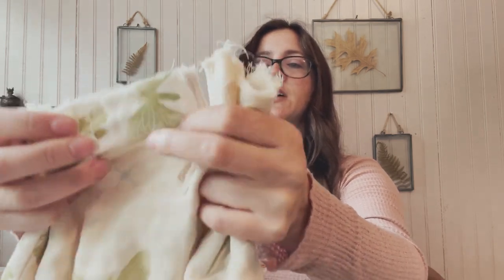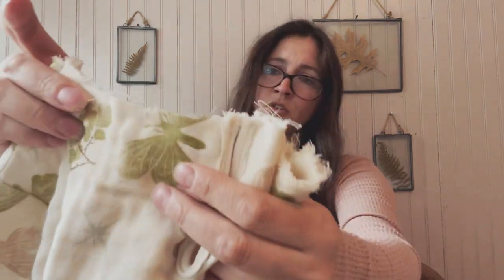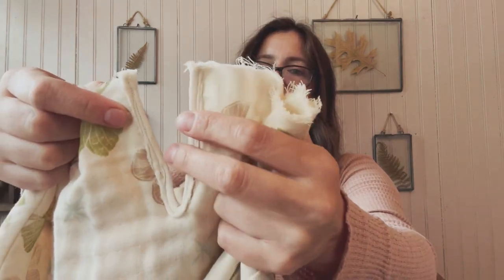This fabric frays quite a bit, so I think what I should have done was cut this bias binding wider so that I had more room to fold it over without the frayed edges showing as much.